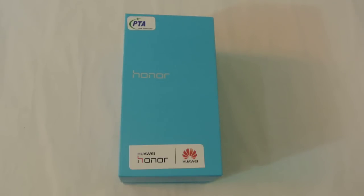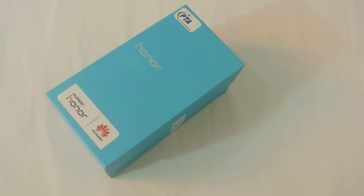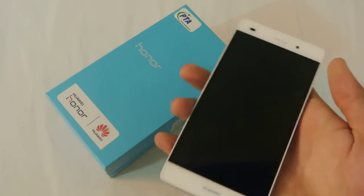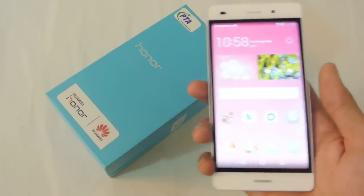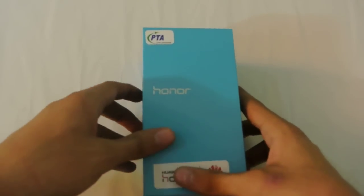Hey guys, in this video I do a quick unboxing of the Huawei Honor 4C smartphone, a pretty nice phone that you can buy. I'm going to be comparing it with the Huawei P8 Light. A lot of people have requested this video and they are pretty close in terms of price, so it's going to be a pretty tight comparison. Both phones are from Huawei.